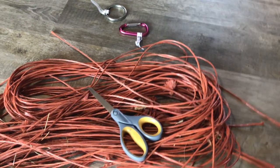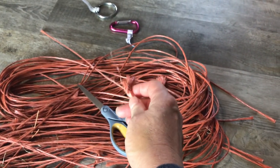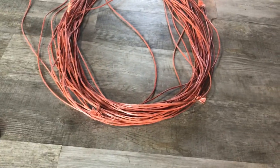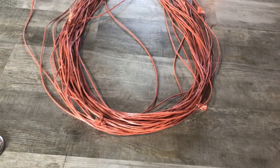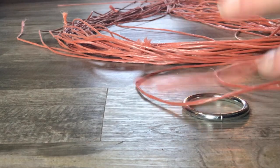First I'm going to clean up all of these ends. There we go — got them cleaned up. Most of them have the knots cut off, and there are the knots. Now I'm all ready to get started with my two-inch ring.